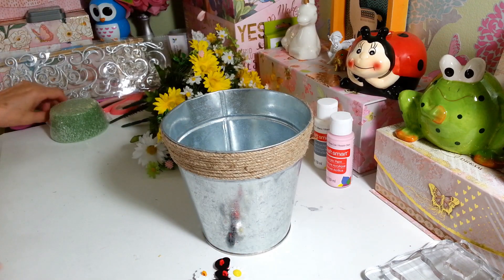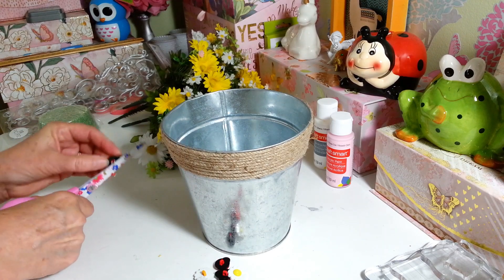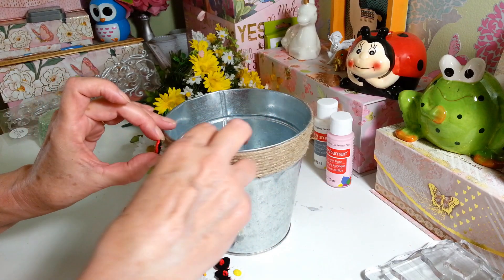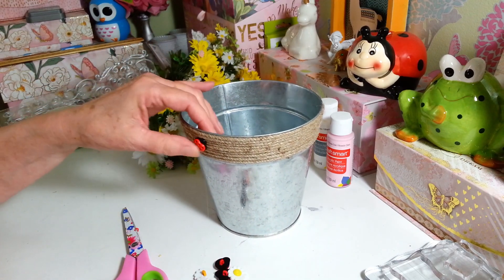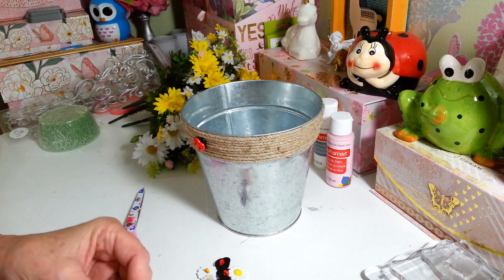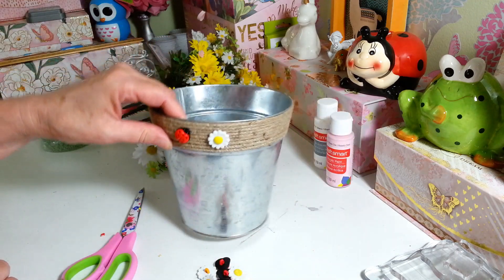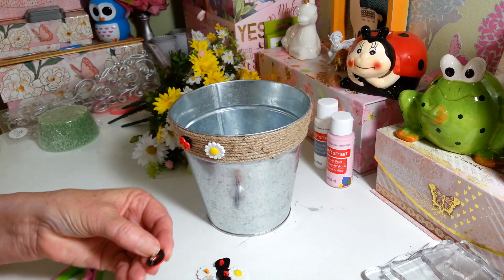First I'm going to take my little buttons. All I do is cut off the little back piece so it'll be nice and flat — you can just take a pair of scissors because they're plastic and they pop right off. Then just to make sure they don't come apart, put a little hot glue right where you cut it off. I'm going to stick these around the edge of the flower pot, alternating with my little daisies. It's the same thing — cut off the back, add a little glue, and glue them right onto the pot. Look at that, isn't that adorable? I just love ladybugs.